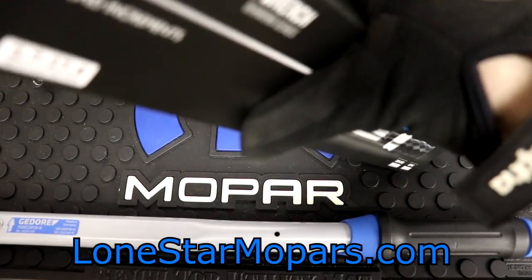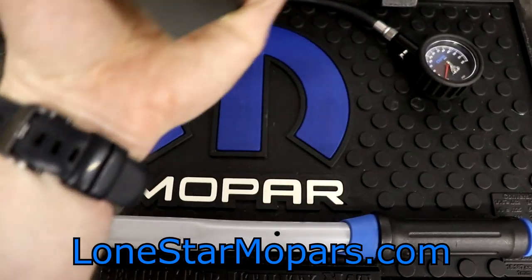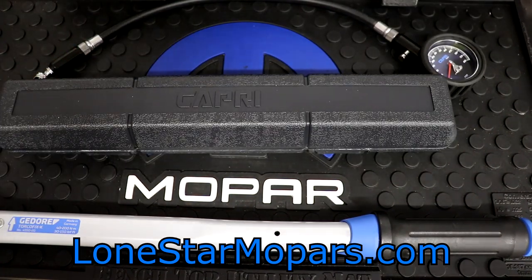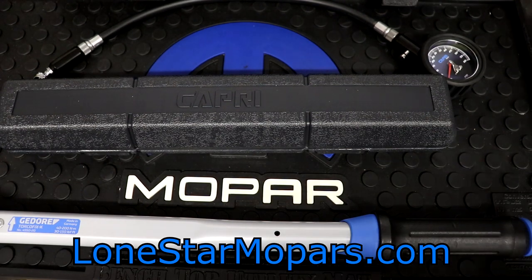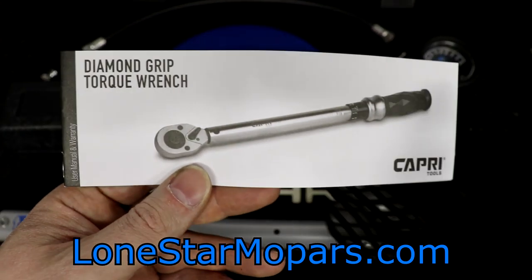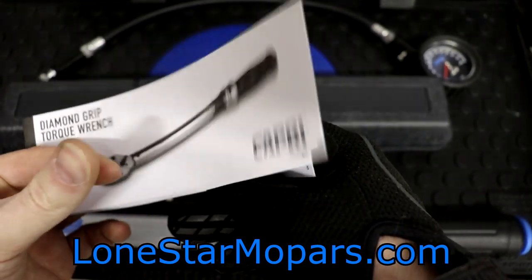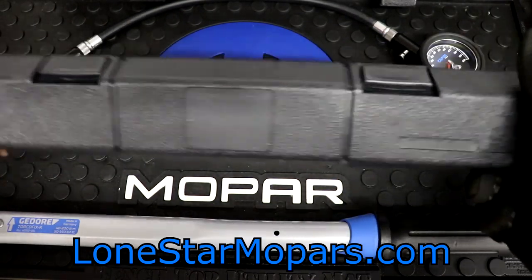This will be my first ever quarter-inch drive torque wrench here at the house, so hopefully it doesn't suck. Nice, decent case — pretty much ubiquitous with every other torque wrench I've bought. There is the brochure: the diamond grip user's manual and warranty. We're going to jump right into this because I want to get to the truck.